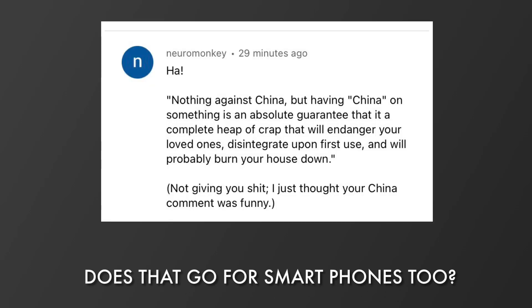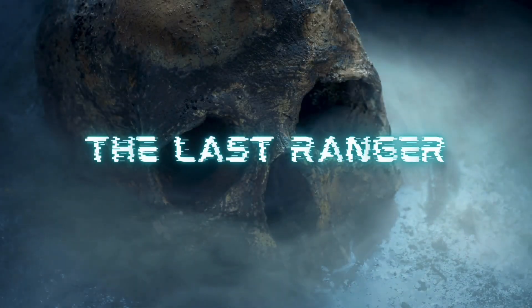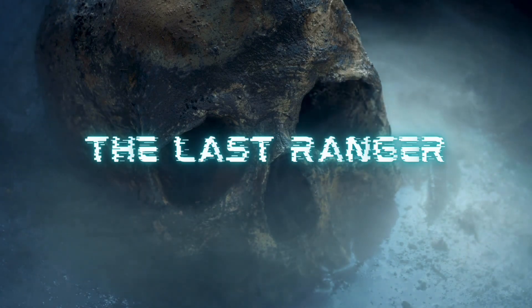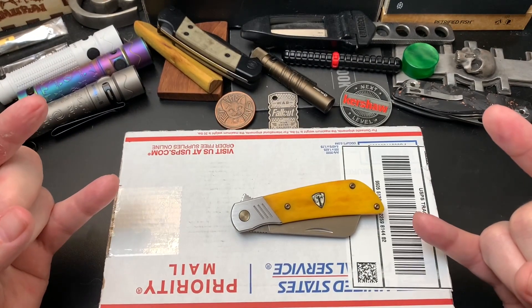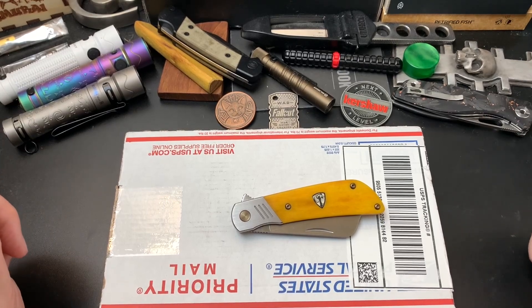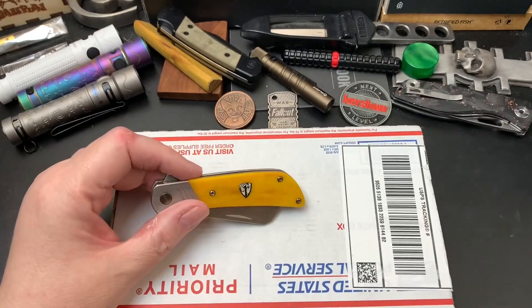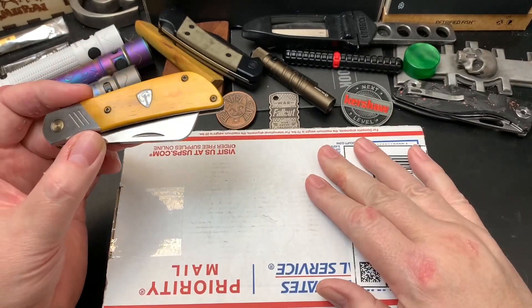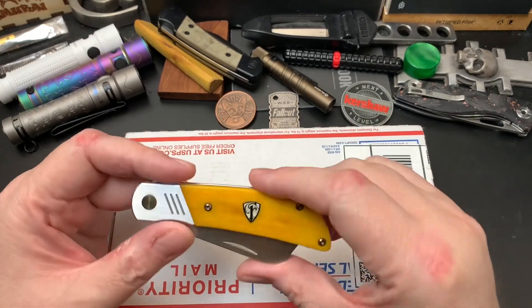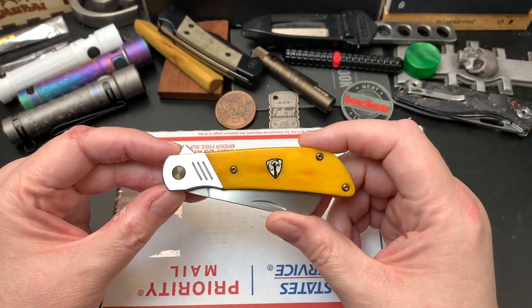Would you look at it? Just look at it! Hey Wastelanders, this is Gary from The Last Ranger. I got a very short unboxing for you. I know what's in this box, hence I got my Finch Harvester out to do the unboxing.